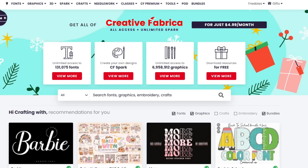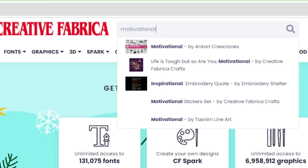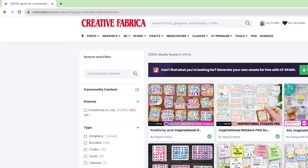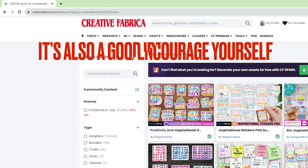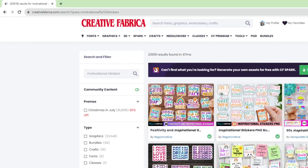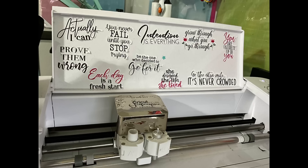I'm going to search for motivational stickers and download two bundles. Because the students and teachers are getting ready to go back to school, it's the perfect time to look for stickers that can be used in the classroom — for students, for teachers, or even just to decorate your cutting machine. I have stickers on my cutting machine that could use some updating.